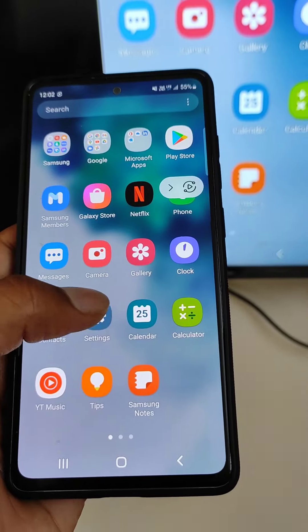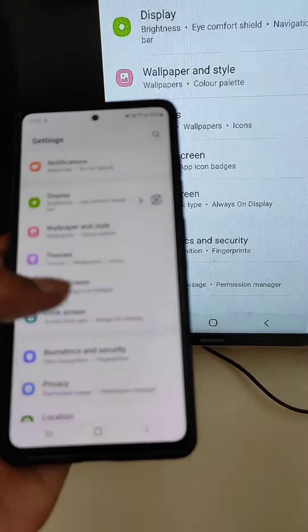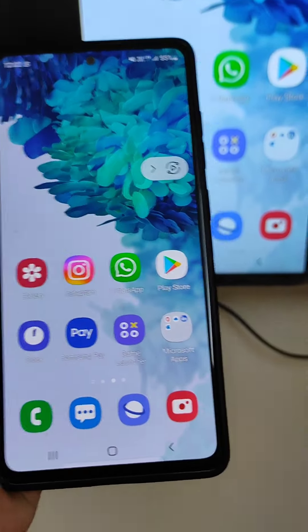You will see a notification on your TV — allow it, and your mobile screen will be mirrored to your Smart TV. Note: if your Smart TV has a separate screen mirroring feature, you will need to enable it to make Smart View work.